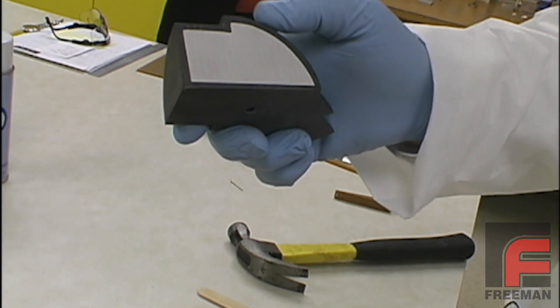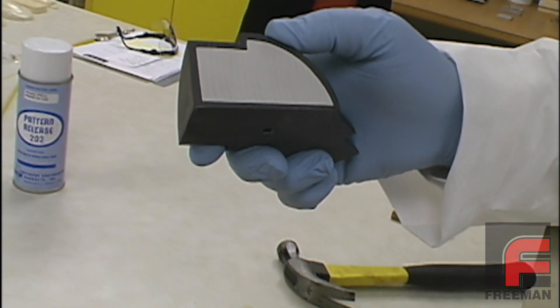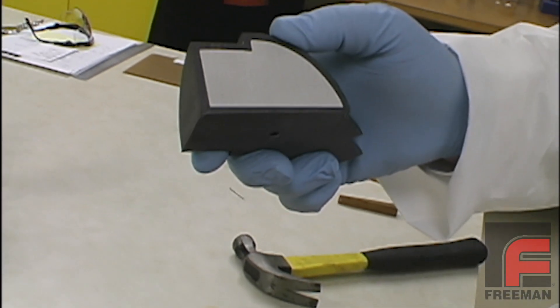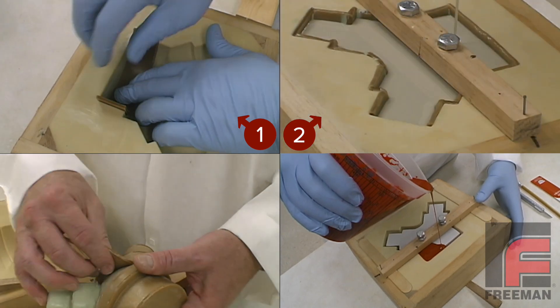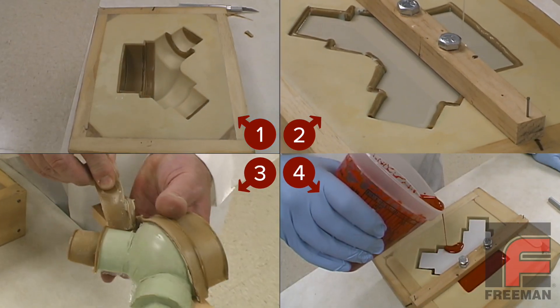As demonstrated in our other video, surface casting is a process where you cast a high performance resin on the surface of your part over a core made of an inexpensive resin, which is usually filled. The most common method involves laying up a layer of sheet wax on your mold, pouring your core material, removing the sheet wax, and then pouring into the gap.